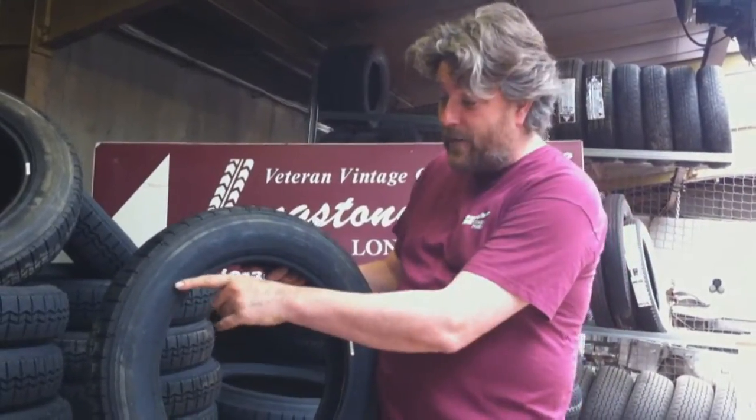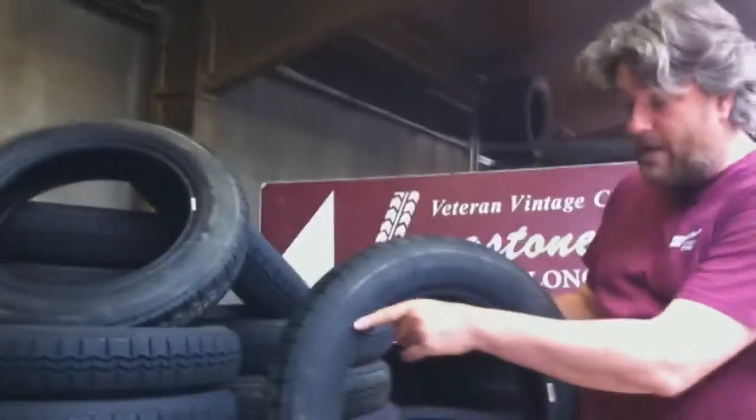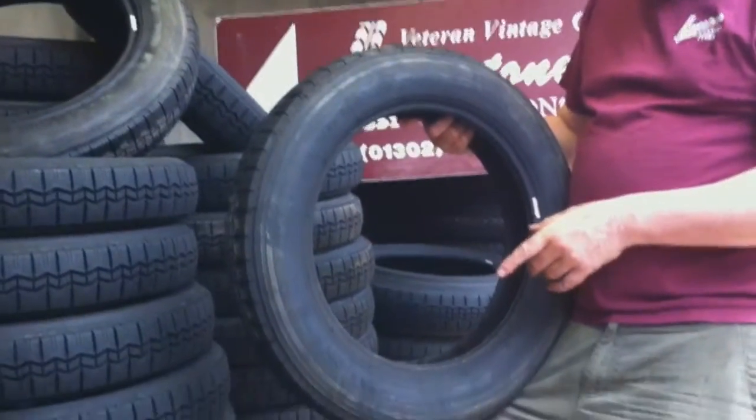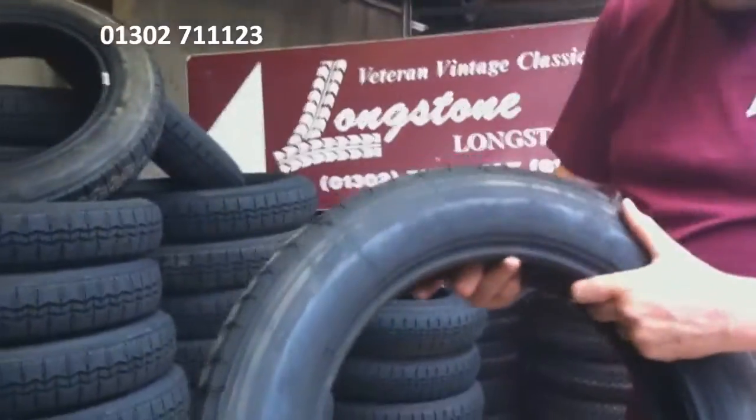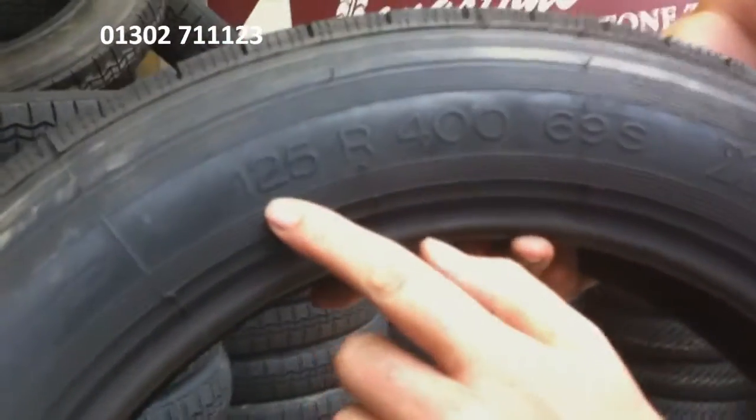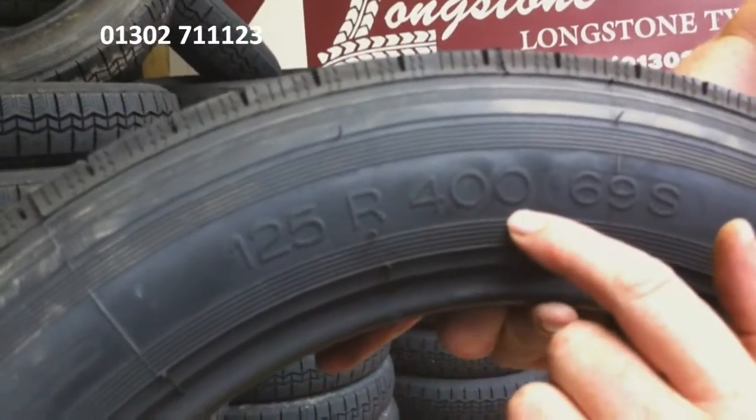This is the first Michelin 2CV tyre, made with 400mm blue sides. Because when radial first came out, they made them for 400mm size. You can see that there — 125 R400.